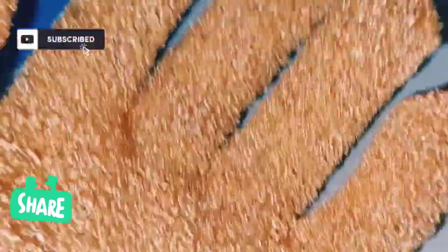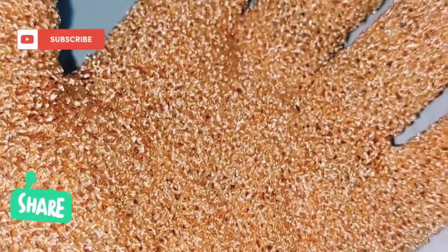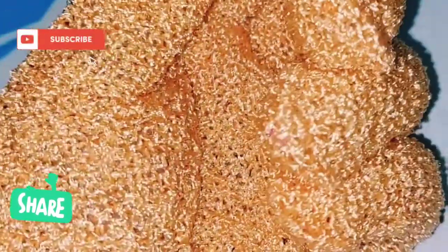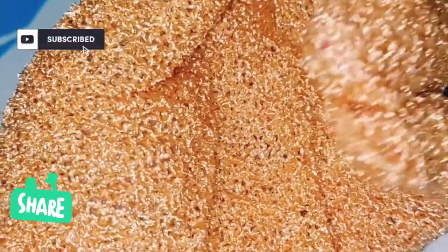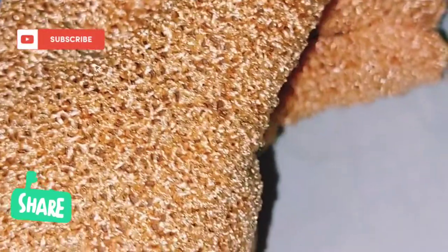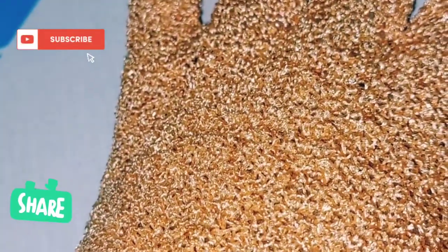So here are our bath gloves — or you can call them scrub gloves, or even your sponge. You can replace your traditional bath towel. They are easy to clean, good for removing dirt, and you can use them to scrub and wash your body and face with massage effects. They remove surface dead skin and promote blood circulation.